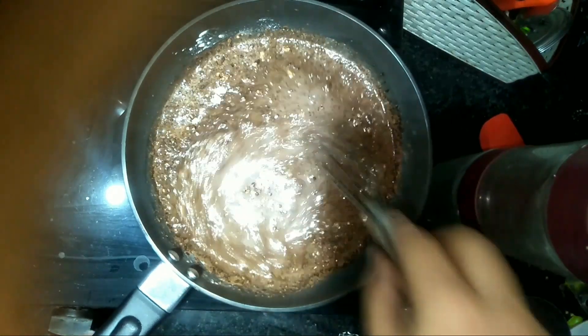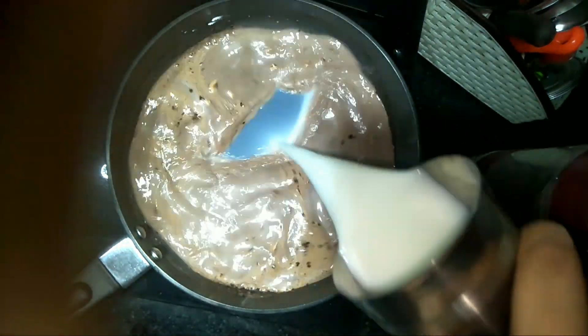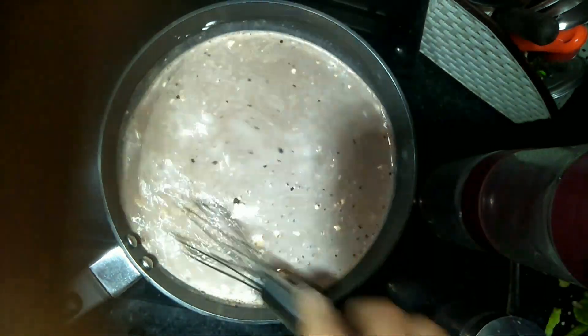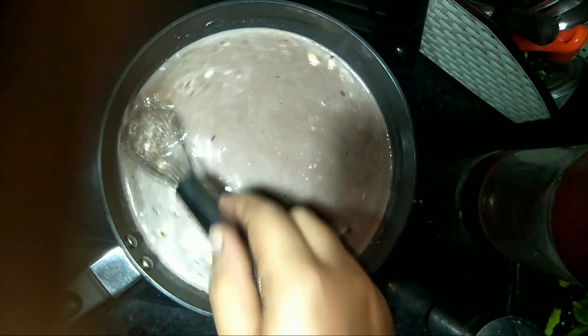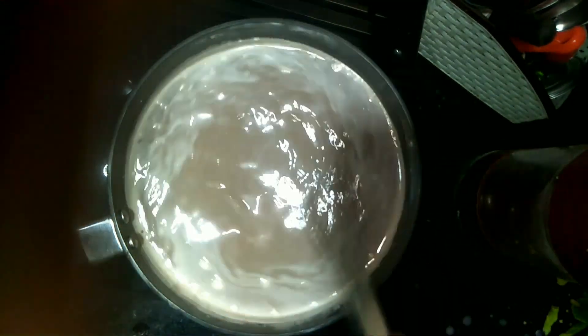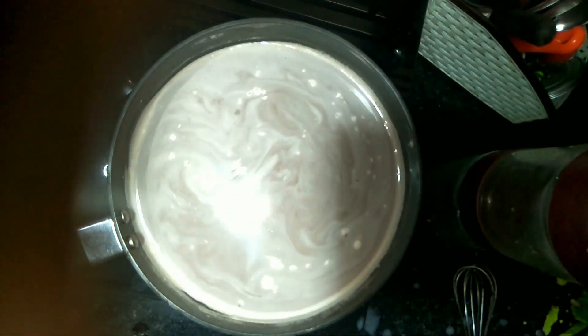I added 1 glass of milk, put the flame on, and mix it so that it will be nice. Now we just need to boil it.